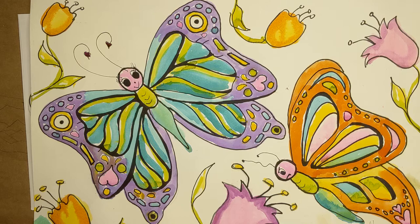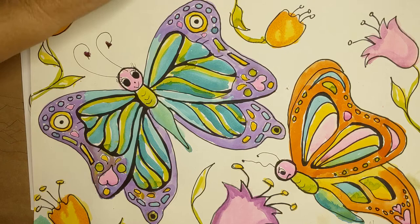Hi boys and girls, it's Mrs. Johnson again. I'm really looking forward to drawing butterflies with you today. I hope you guys are starting the school year right and enjoying it. I know it's a big change. There's one advantage — we're all gonna really love school after this. I really recommend that you get a school pencil for this drawing. Later on you'll probably want some sharpies in different widths and you might want to do some watercolor, but today I'm just going to show you the drawing part.